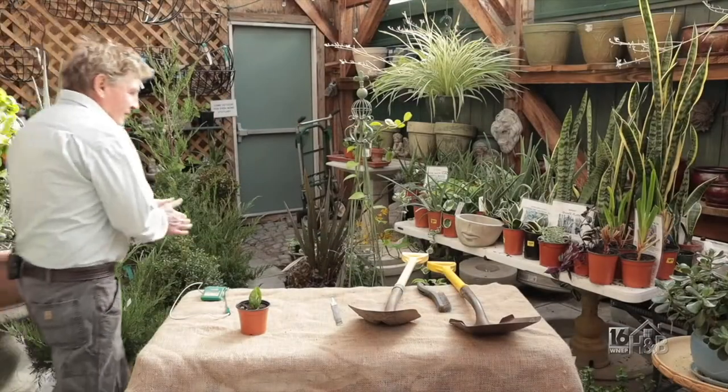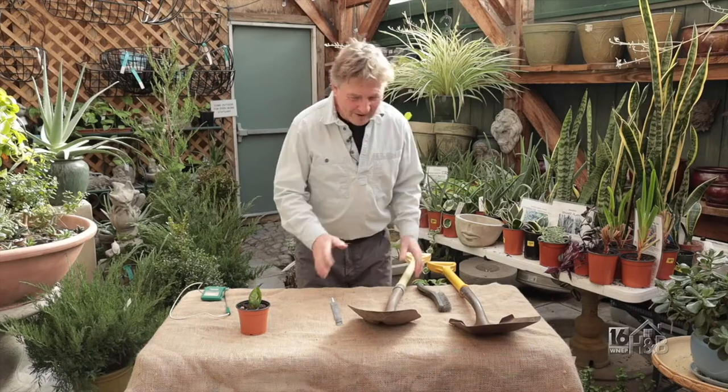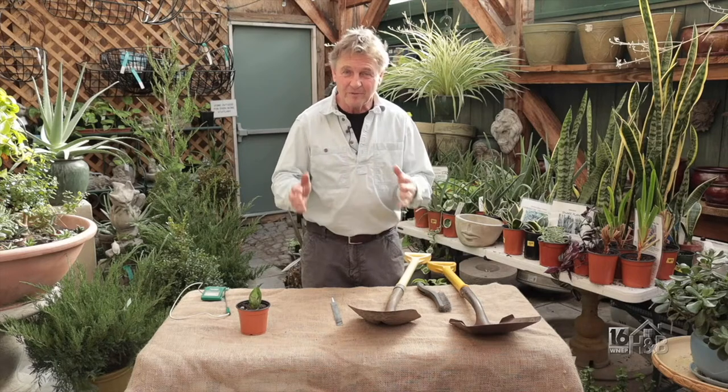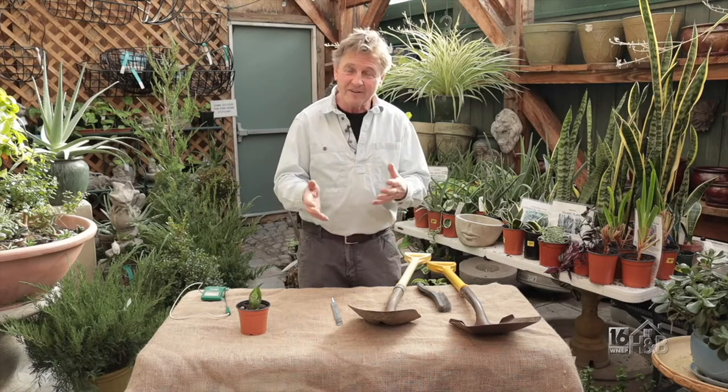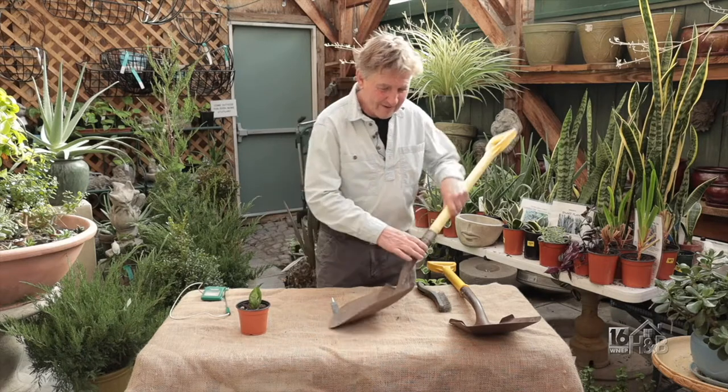It's lovely and warm in here. This is a potting shed down here at Greystone Gardens. Flowers are all doing well. I've picked six activities I get up to sometime in the winter, so when it's cold and miserable outside, this is something you could think about doing. Let's start with number one: tools.